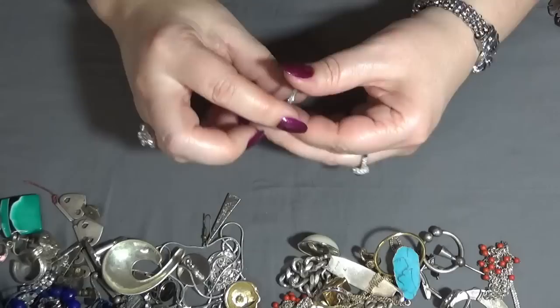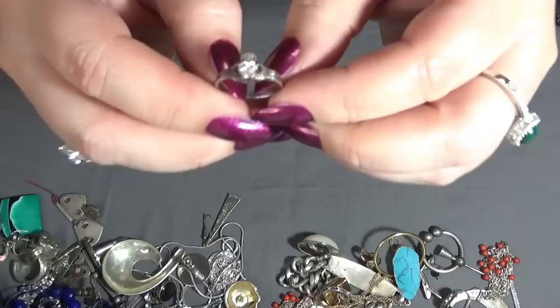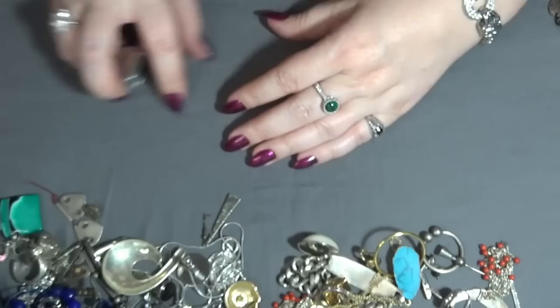And the ring — this one also looks silver. There is something inside: 925. Probably a Claddagh — I hope I'm saying it right. Very pretty.